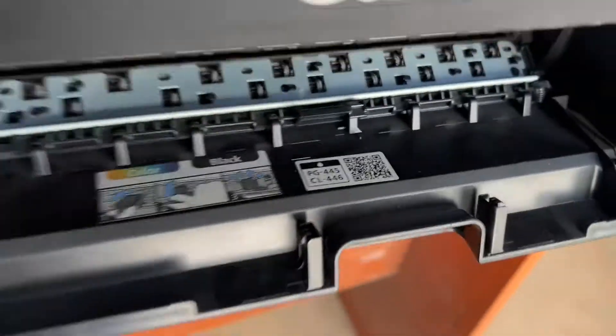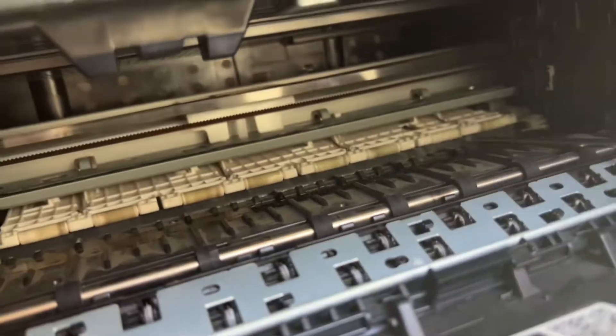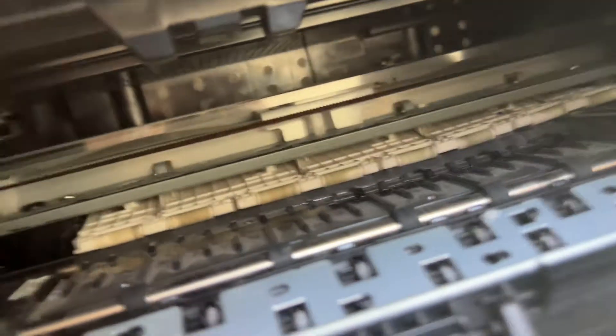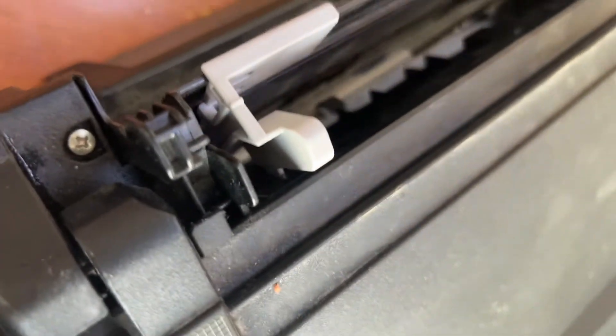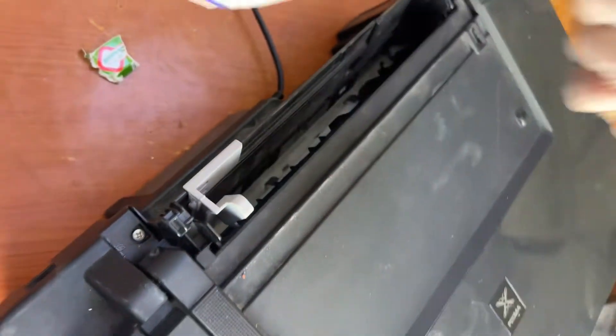That's why it's showing the E03 error. E04 and E03 — as I clearly mentioned, the paper inside sensor is triggered. There is a piece of paper or tissue paper inside — that's what was in there. And there is one pen also stuck inside.